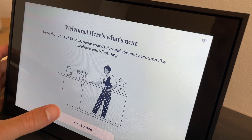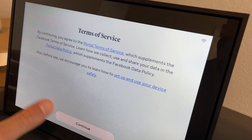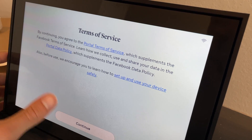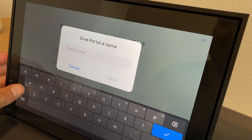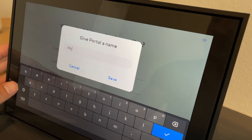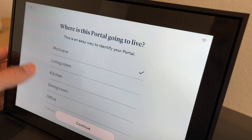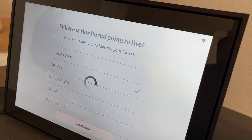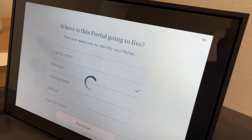Once it restarts, it prompts you to read the terms of service, name your device, and connect accounts like Facebook and WhatsApp. I'm just going to hit continue on the terms of service. Then you'll want to name your portal — name it something you like. You can also pick where it's located: living room, kitchen, dining room, office, or family room, which helps if you set up multiple devices.